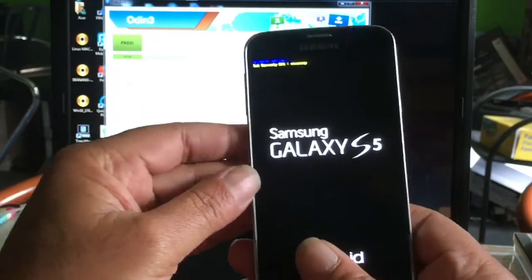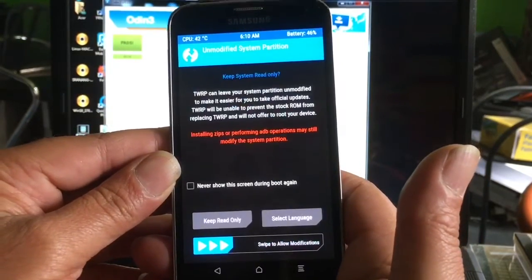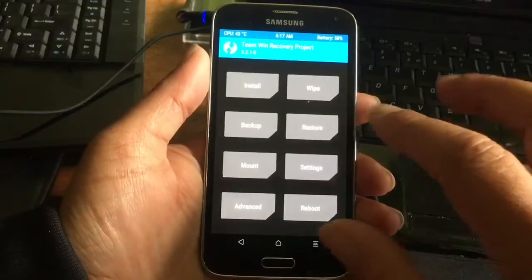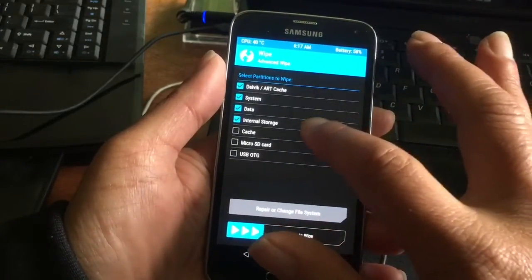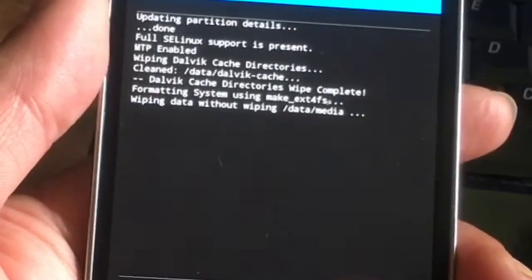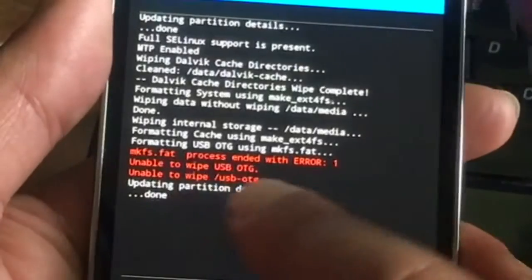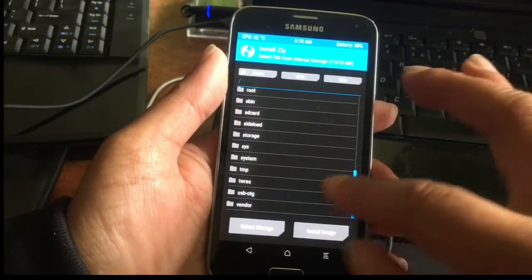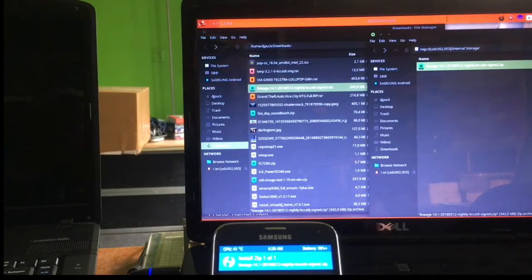We have TWRP installed — you can see that. Now we're going to swipe and do a wipe, saying goodbye to the Samsung software. We're wiping everything on this complete phone. It says it could not wipe the OTG but that's not a problem. We go to install, go up a level, and there it is — LineageOS — let's go for it.